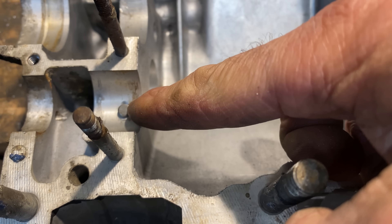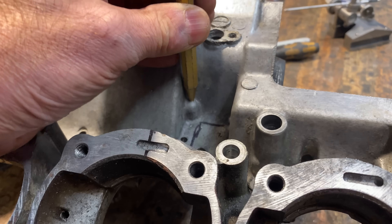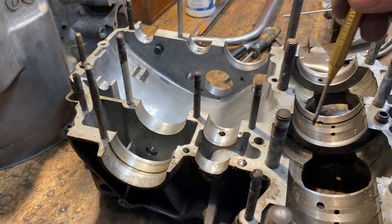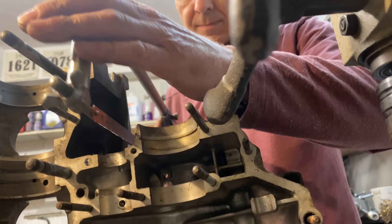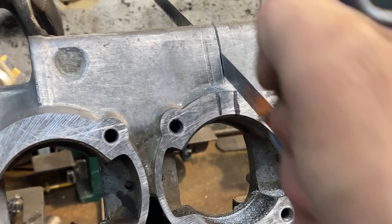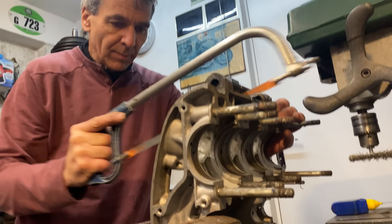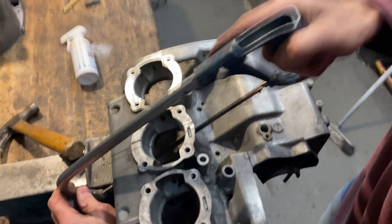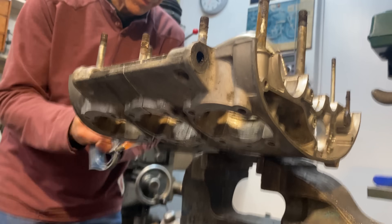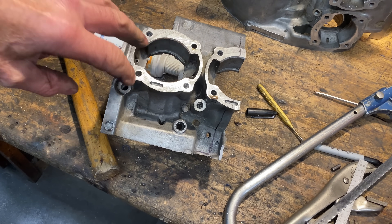Before I can start cutting I need to remove a hardened dowel because it's right in the line where I want to saw, so I turn the crankcase over and tap it out with a pin punch and it comes straight out. I can now start cutting — there's quite a lot of cuts on the upper crankcase to get where I need to go and you have to do it a little bit at a time, but you get there in the end. After about 20 minutes of cutting and a lot of perseverance I'm finally there and the portion of crankcase is removed.